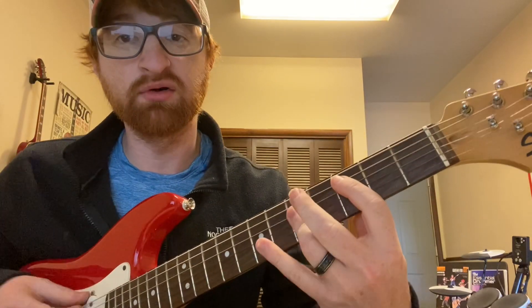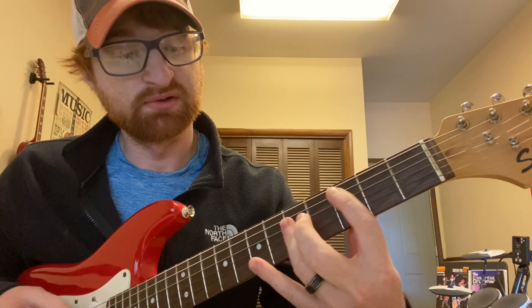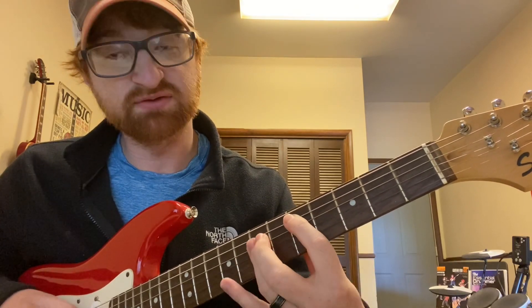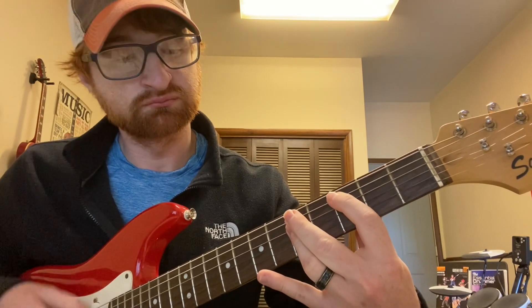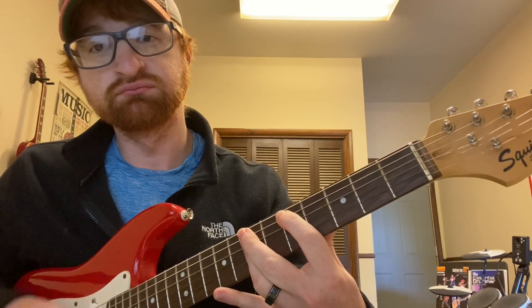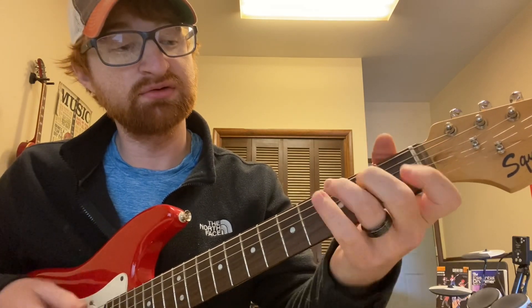Or you can do other ways — you can do a bar chord for C: three, five, five, five. Or D: two, five, seven, seven, seven — if you want to do a different voicing. And then that one part goes E minor, C, D.